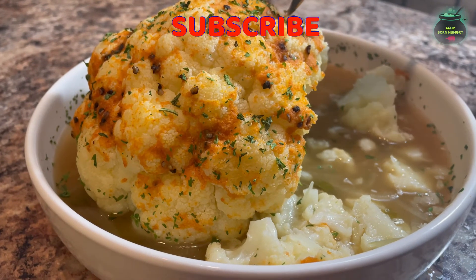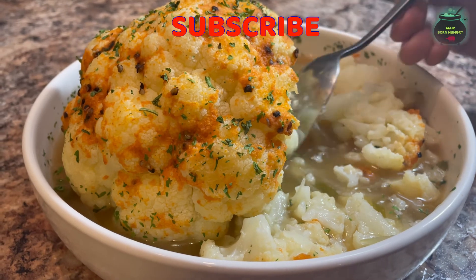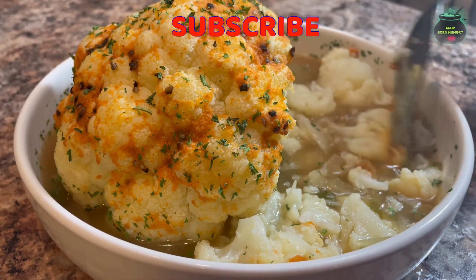I will see you guys in the next video. Subscribe to the channel please and like the video. Bye for now — wow, man, this cauliflower is amazing! Wonderful, wonderful!